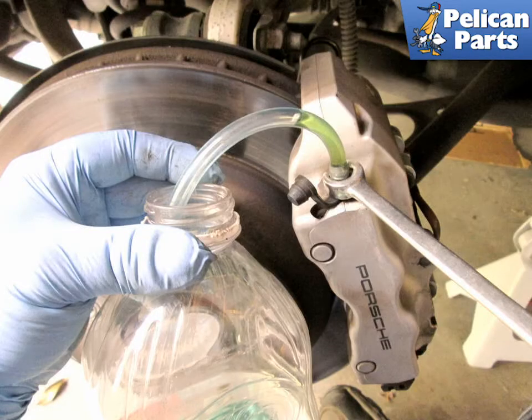You want to start bleeding the system with the wheel furthest away from the reservoir, which is the passenger rear. Attach your hose to the bleed nipple, use your flared nut wrench, and crack the nipple open about a quarter turn. Let the brake fluid run out of the caliper until no more bubbles appear.